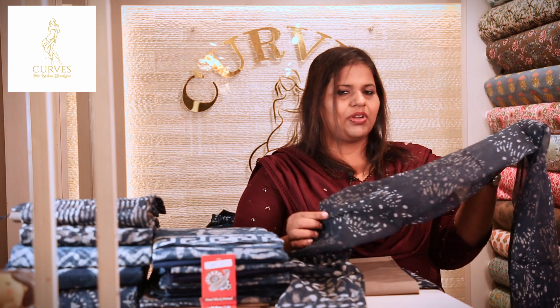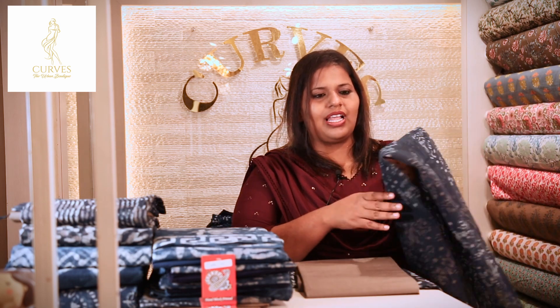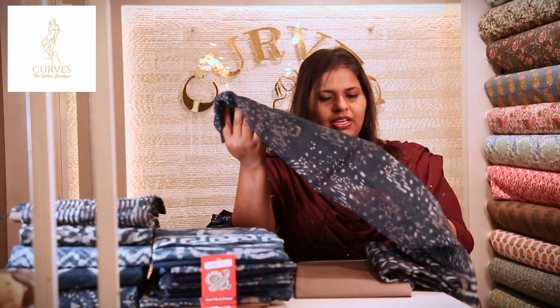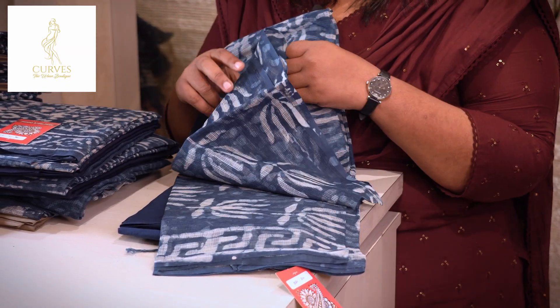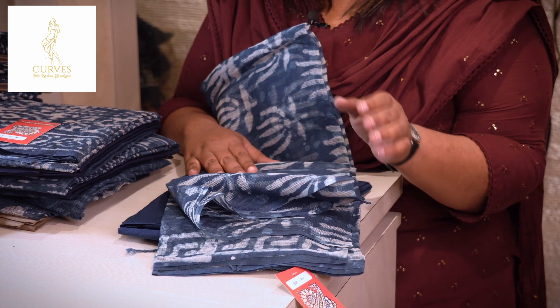You can wear it with white or different colors. There are different dresses available. These are great requirements, especially on the kotas. These are different varieties and the pictures are updated on social media.